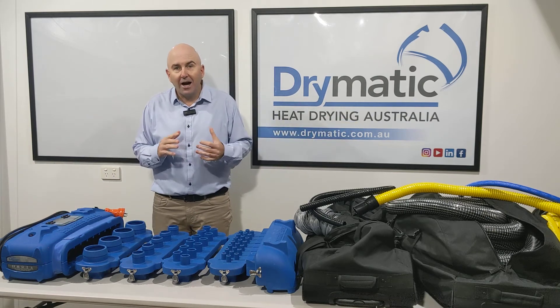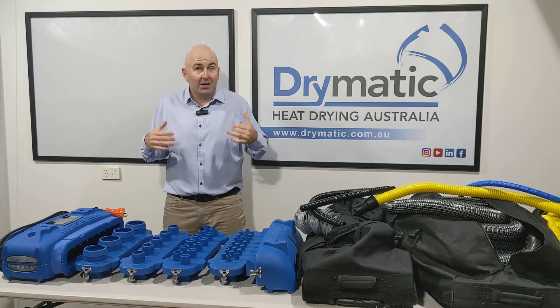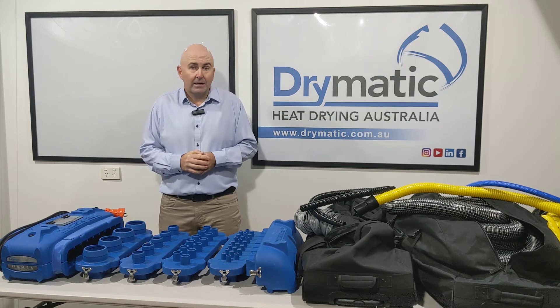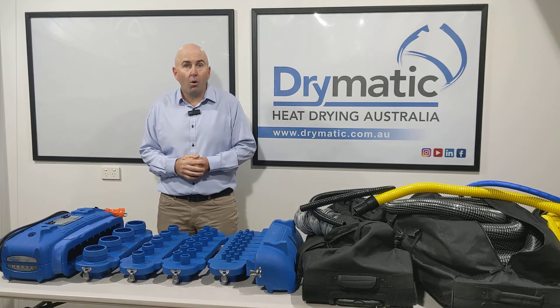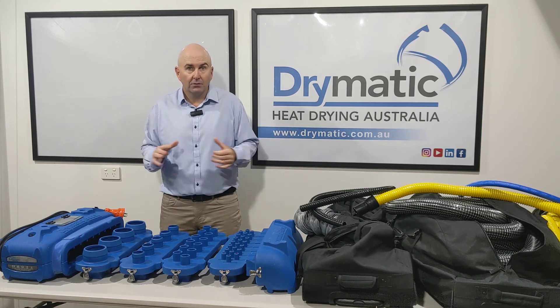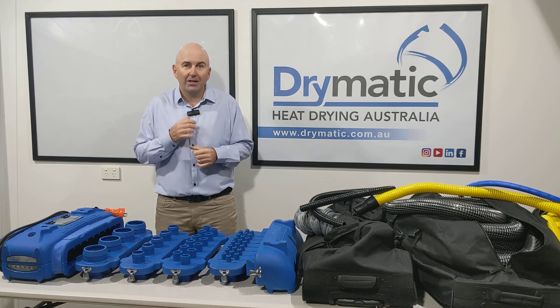So you can start to do a lot of different drying jobs — whether it's injecting into kitchens, injecting into insulated walls, injecting into ceilings, or injecting under floors. You've got all of this capacity to put the energy where you want to put it. This kit is unreal. Check out our website for further information, and thanks again for watching.